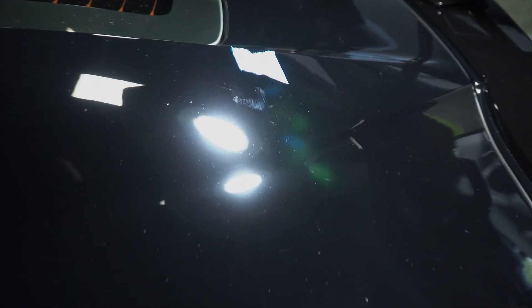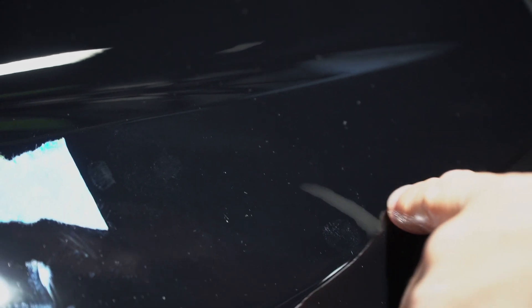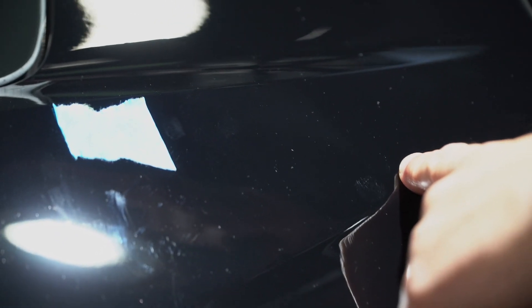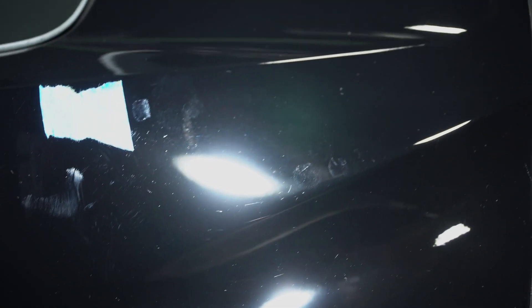Back here on the hatch area of the Corvette, we can see a factory wet sand mark going on right here at this angle. That's going to be something definitely important to get taken care of because it is very visible — not just visible by this light, but I can actually see it outside in natural light as well, so it's definitely something we're going to want to get taken care of.